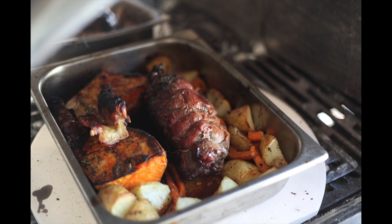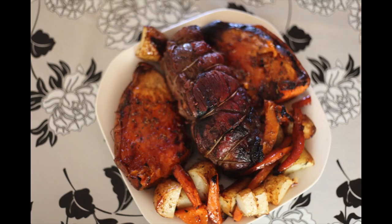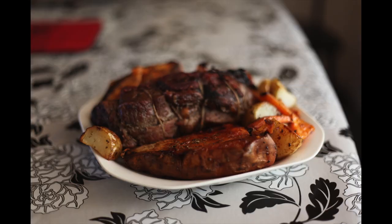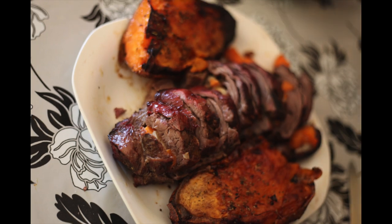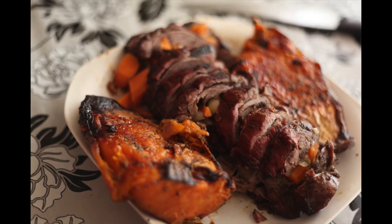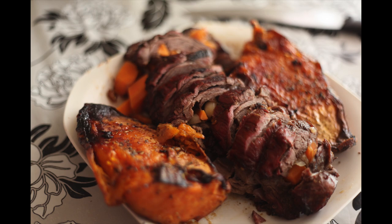All the juices and everything you have in the tray you can use to make a gravy. And there you have it — succulent roast beef with fresh roasted vegetables in under one hour, preparation to cooking time. This is Wallawi TV and you're cooking with Michelle. Please subscribe, leave any comments or questions below, and we'll see you next time.